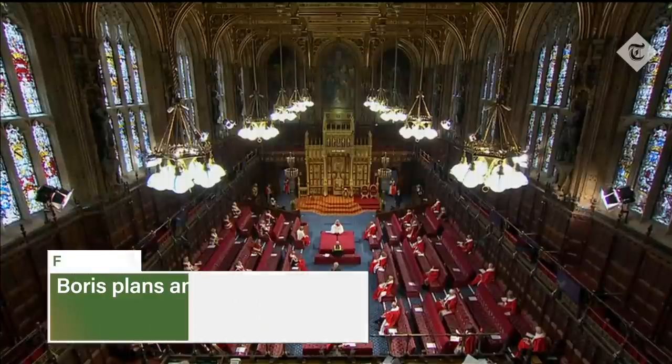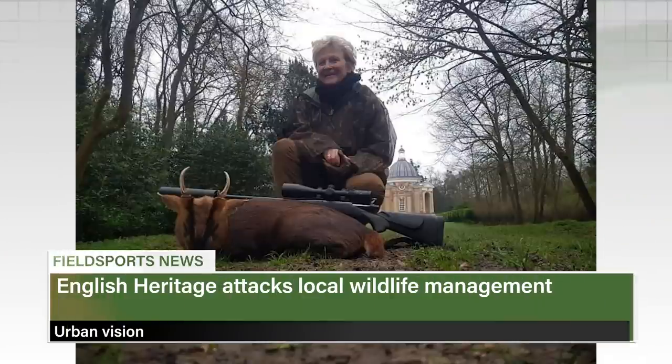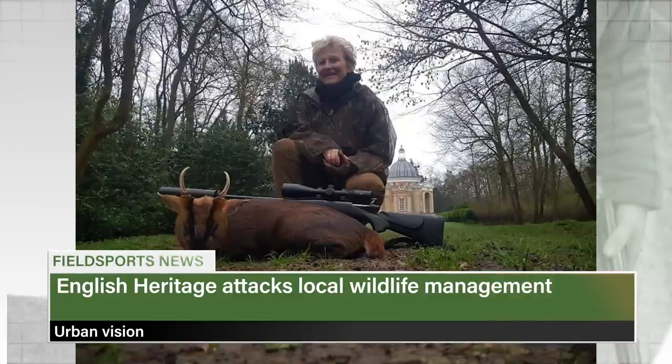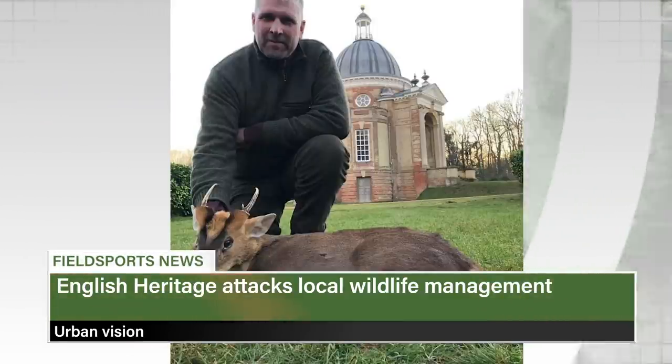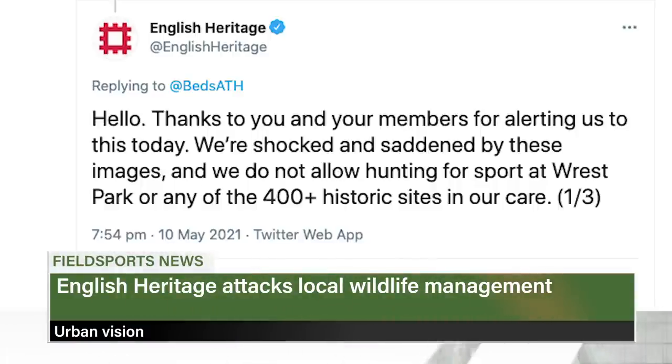This is Fieldsports Channel News. The Government in England has re-issued plans to ban hunting trophy imports and to halt most live animal exports. The Queen's Speech, which opens the new session of Parliament, says there will be new animal welfare laws. The differences between stately homeowners and the people that own the land around them was laid bare this week. Two Dutch stalking guests on land around Rest Park in Bedfordshire took photos of themselves with the muntjac they'd shot. In the background is the pavilion, designed by 18th century Baroque architect Thomas Archer. English Heritage, which owns Rest Park House and Gardens but has nothing to do with the estate, says it condemns the stalkers.